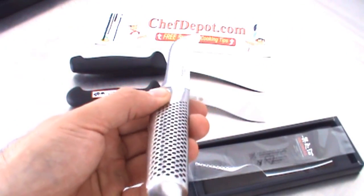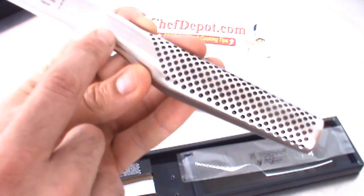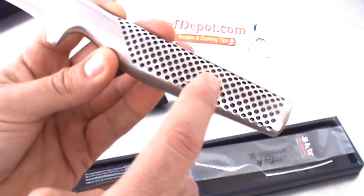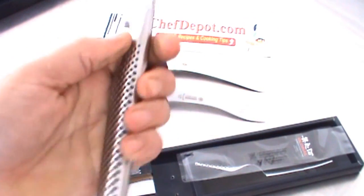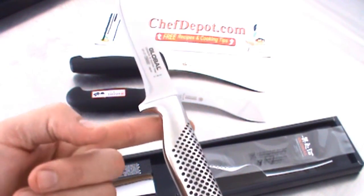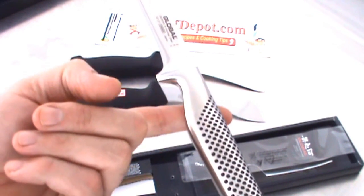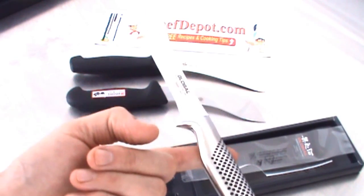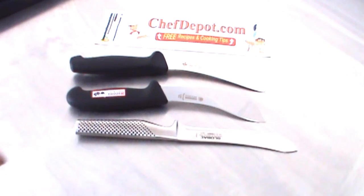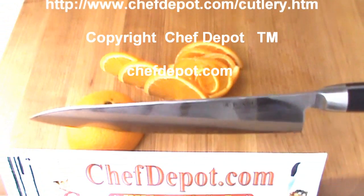These knives are in stock at the sponsor and the balance and feel is amazing. This knife — all the Globals — it's pure stainless steel. The little dots keep your hand from slipping, and it's full of sand so that it's balanced, and every single knife in this series you can balance on your finger right about there. There are three knives. Hope you liked the review — visit the sponsor, watch the other videos, and have a beautiful day.